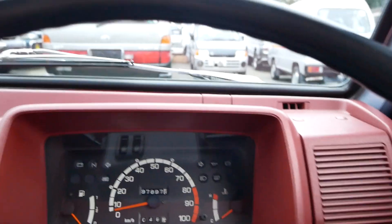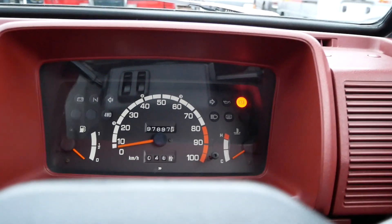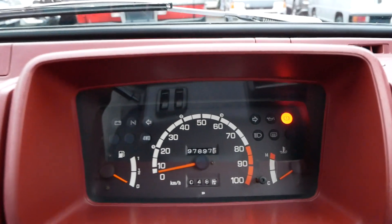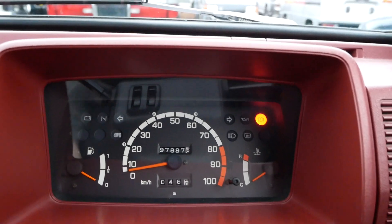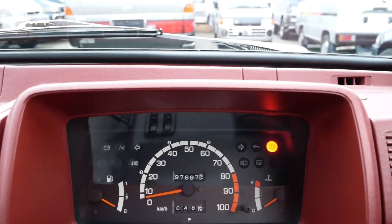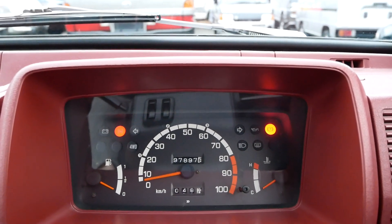This one does need an exhaust, but that's really the only thing. It starts right up. There's a bit of a rattle noise out of the exhaust and it's a little louder, but besides that it runs great. It's not super warm yet, so we pull the choke a little bit to help it warm up.